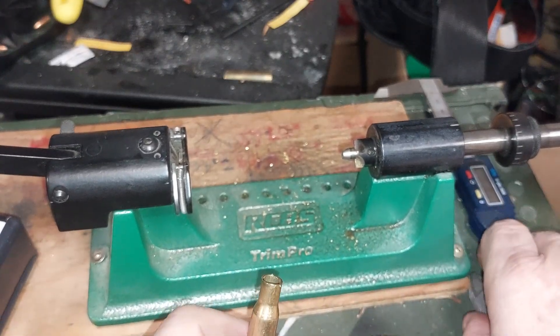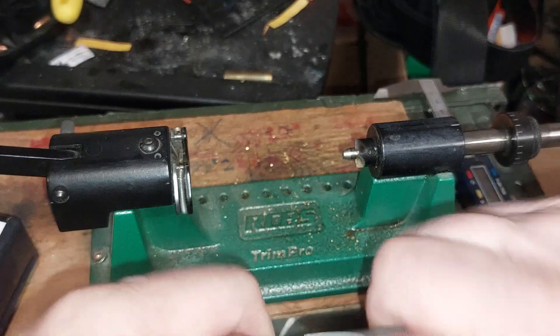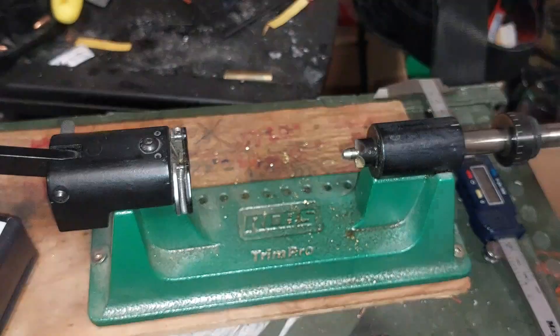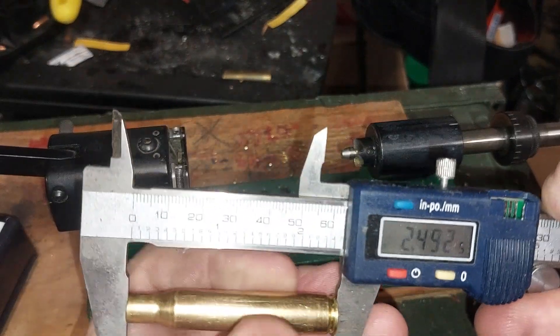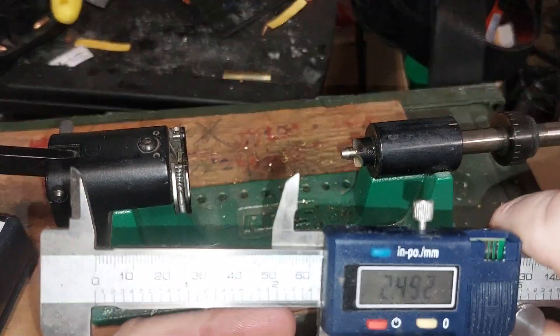I just dropped a whole bunch of brass on the floor — I can pick that up once I'm off camera. Let me go and check... 2.492 inches.